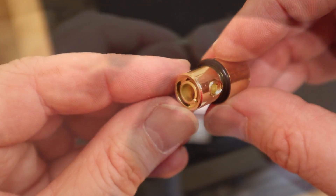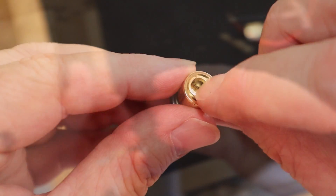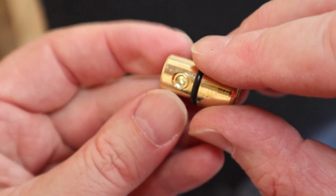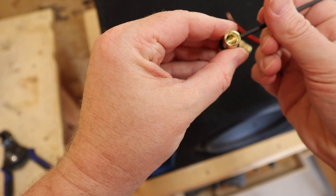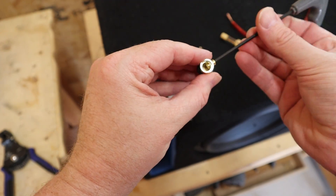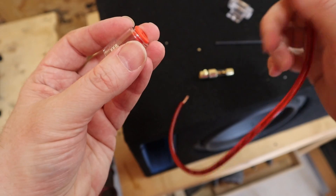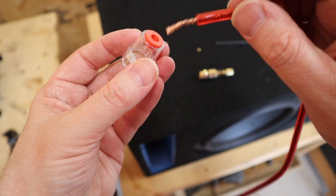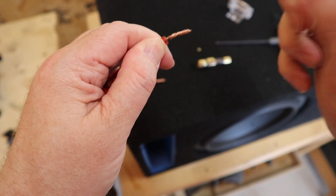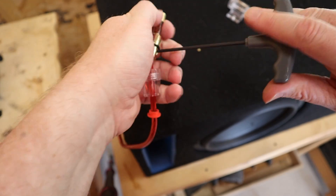Inside the fuse holder there's a little ferrule, and that ferrule is what you use for eight gauge wire. You take it out to use four gauge wire, and it's held in with a set screw. Without the ferrule, there's no way eight gauge wire is going to make good contact. You should use the little plug to get a good watertight fit. I'm going to do a good job on the connection on the power supply side just to make sure that side is safe — I'd like it to burn up on the fuse side.